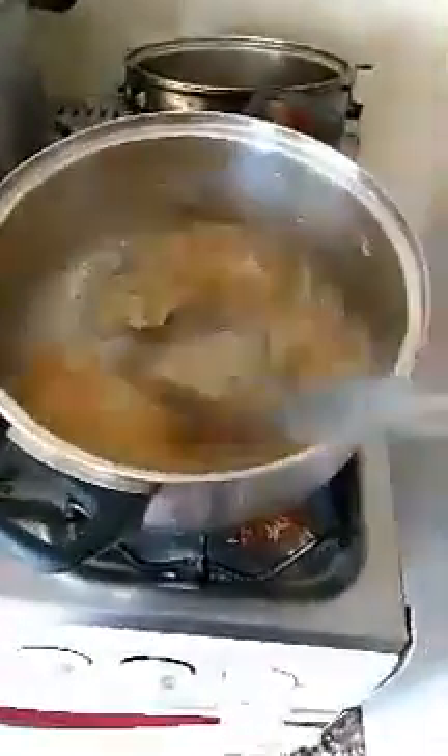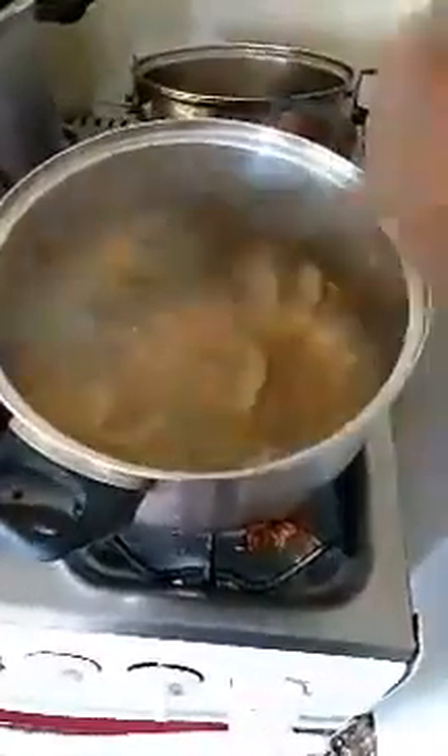Good morning family, sea moss is easy to make. All you got to do is rinse it, soak it overnight, then rinse it off, put it in the water, and once the water starts to heat up the sea moss is gonna turn into gel family.